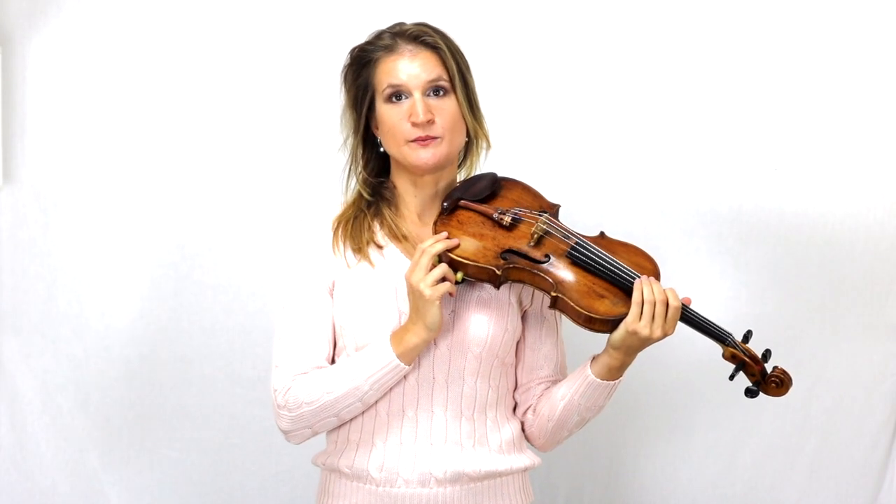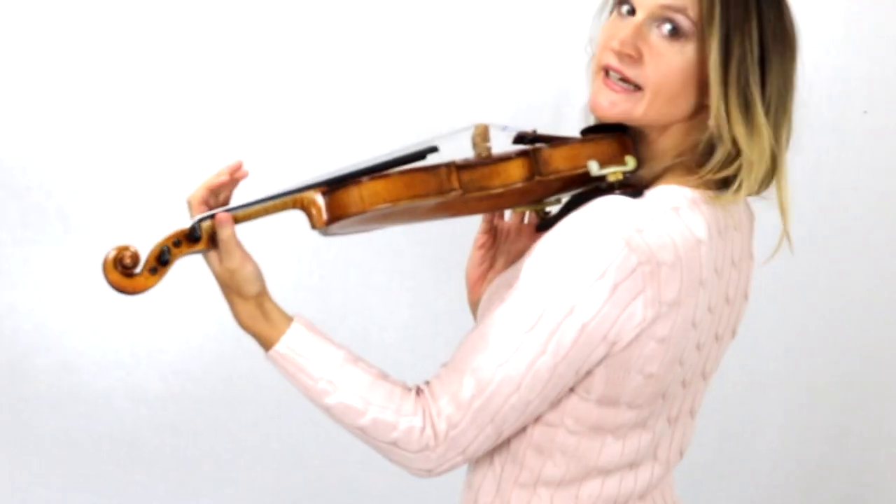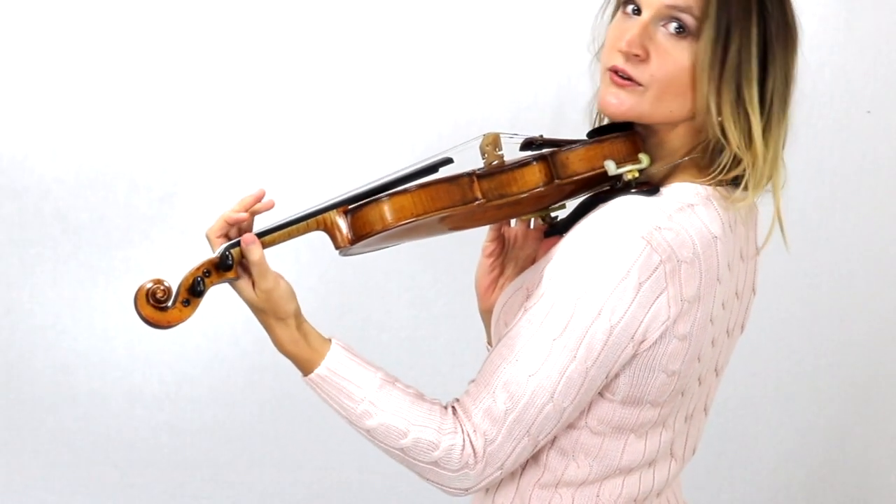To learn the first finger, it's very important that you have a balanced and relaxed violin hold, where you're not straining your neck and shoulders too much, and where your left arm is just relaxed under your violin. You have these reference points with your index finger and with your thumb.